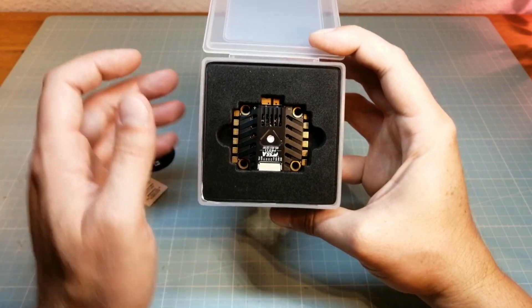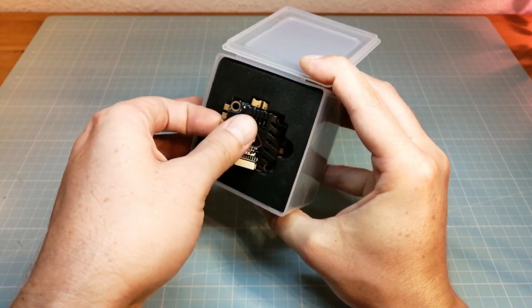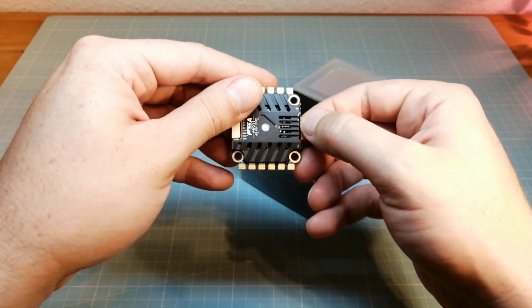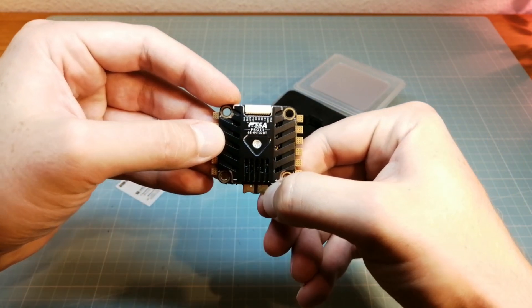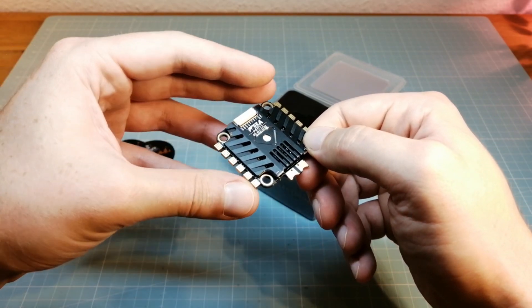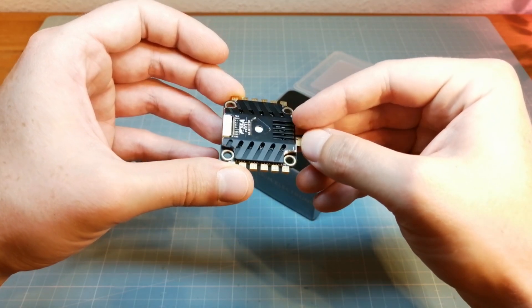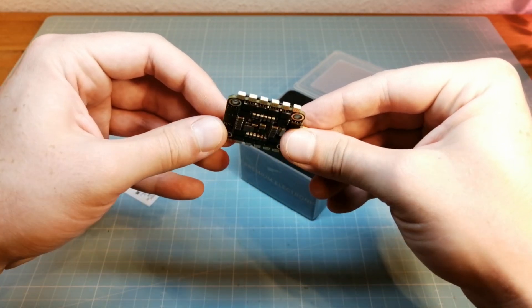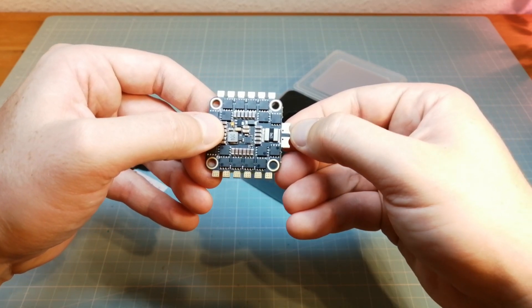Here we have the F55A Pro 2 4-in-1 ESC. This is a BLHeli32 ESC which is rated for up to 6S batteries and a current of 55A, and it can even handle a peak current of up to 75A. The F55A Pro 2 4-in-1 ESC can easily be connected by a 10-pin silicon cord to the T-Motor F4 flight controller.